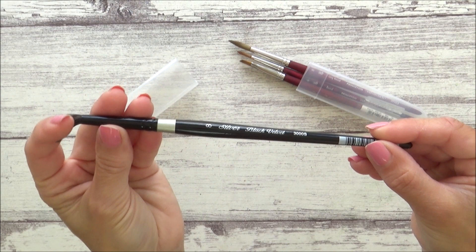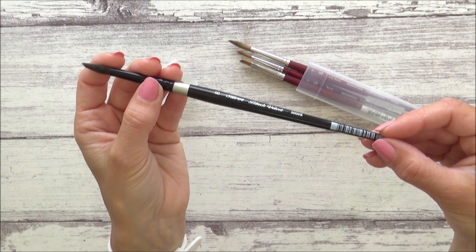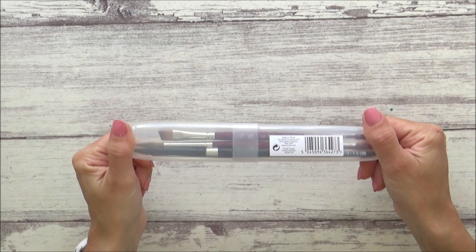The fourth brush is a size 8 Silver Black Velvet brush, which came as part of a three-piece set costing $35.54. It's a synthetic and squirrel hair blend, as opposed to the synthetic Princeton brushes. I like this one because it tends to hold a lot more water and paint, whereas the Princeton brushes get a really nice fine point, which I love for details.